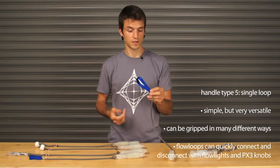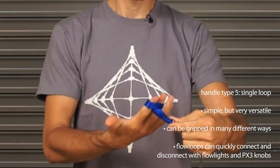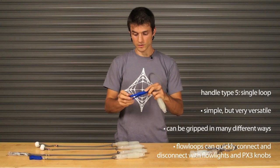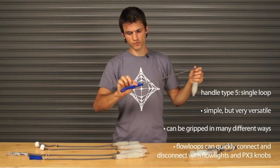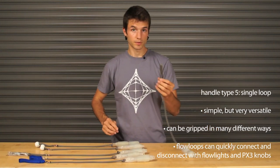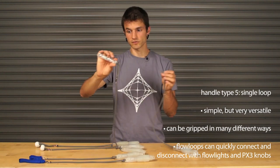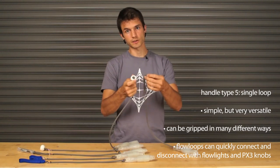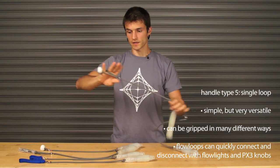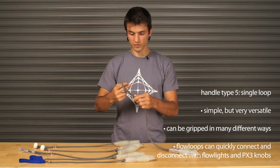The fifth handle type is a single loop. Single loop is super simple and super versatile — you can use it like a double loop where it loops around, but because it's one loop it actually forms like a knot and connects and holds on to you, so you can relax while spinning. You can also loop it around one finger or just grab it. It's okay for tossing but catches more air than a double loop. The flow loop material is significantly thinner and really smooth and soft — you can loop it right through a flow light to make a flow light handle, or stick it through a px3 knob with a washer and pull it back in. This is really easy to remove, and you can still use the loop for an anchored pinch grip. There's a huge amount of versatility with a single loop.